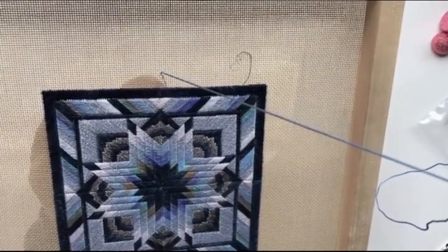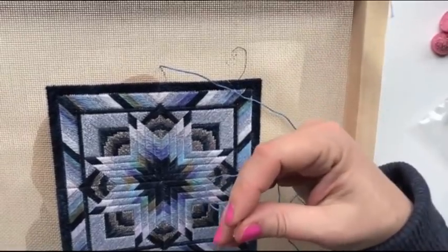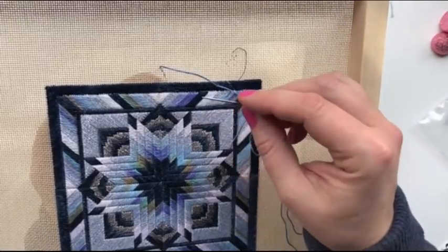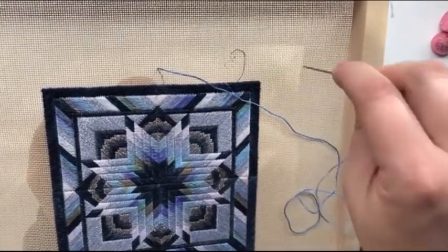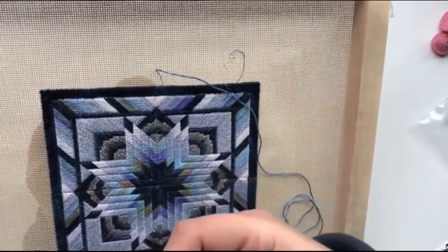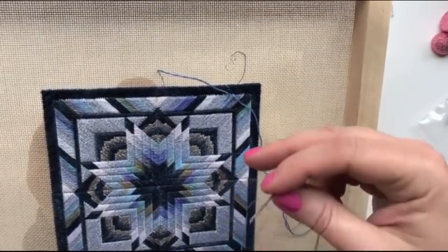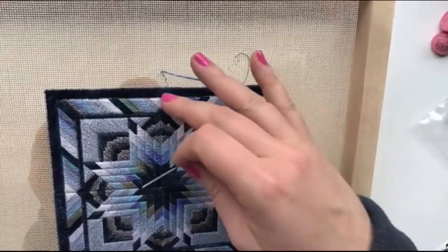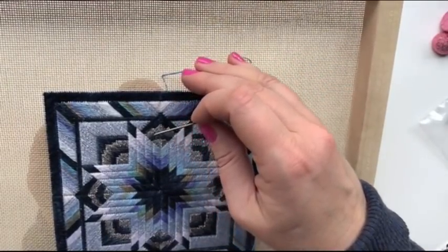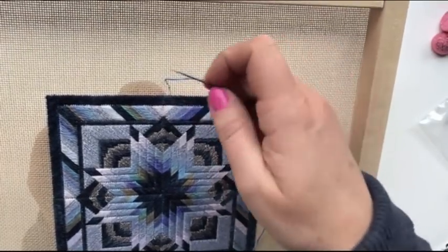I should mention: if you are starting this project with no stitching on the back and you need to start your thread, you simply start with a waste knot. The way I do it is tie a knot at the very end of the thread, go in through the front of the project away from the stitching area, and then come up at the back where you need to start your work. As you stitch, it covers over that extra thread in the back, and then you can snip it off when it's completely covered. Then I do another Bargello tuck on the back just to make sure it's nice and secure.